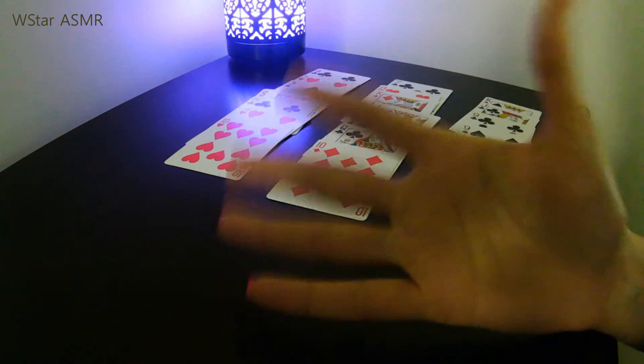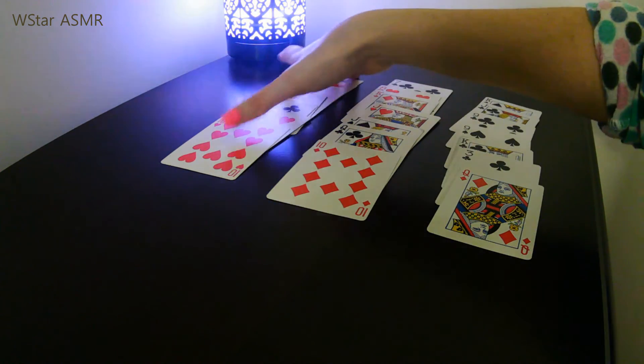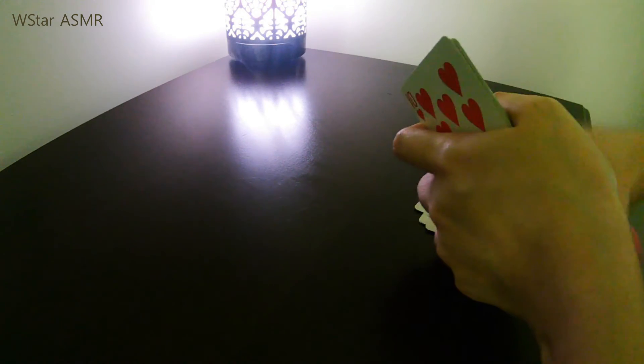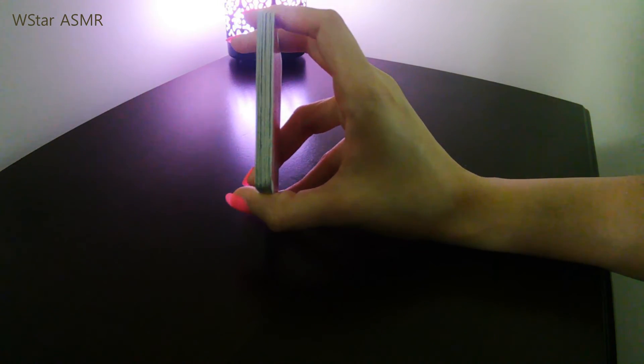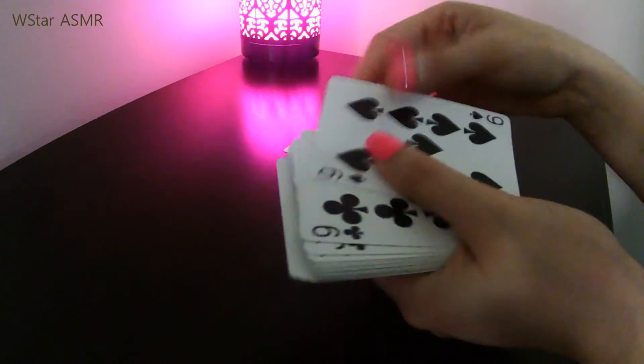The second option to find the card from that row is to take all the cards again and do the sandwich one more time — one row in the back, one at the front. Then count through all the cards and the 11th card is the one. Let me show you: one, two, three, four, five, six, seven, eight, nine, ten, eleven. There it is — the 11th card.